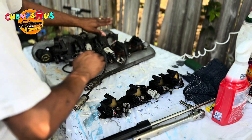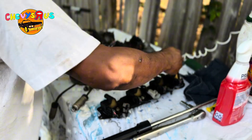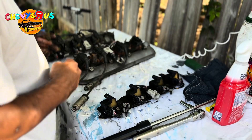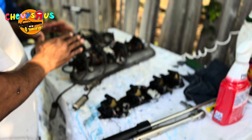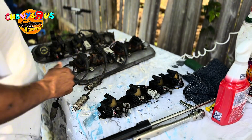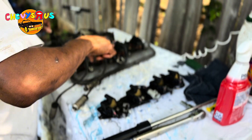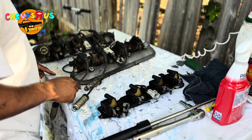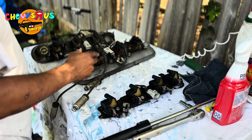These two look the best right here — this one and this one. I'll just use these to replace what I need to replace and we'll go from there. I'm going to speed this video up — I don't want to bore y'all with cleaning these coils — so we can get directly back and install these bad boys on the 72 and see how it performs.